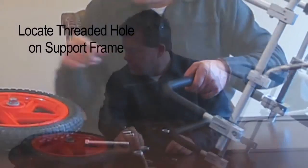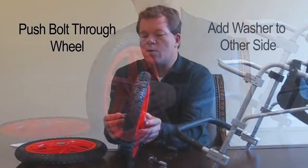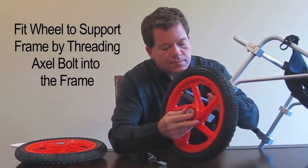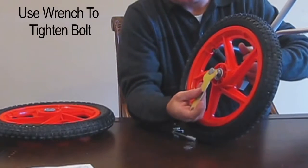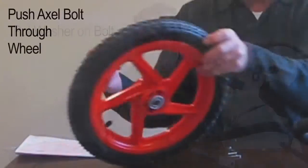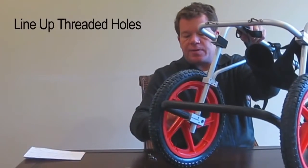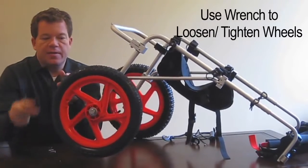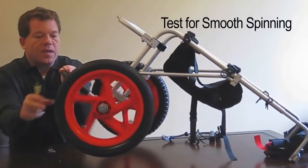Notice this part is threaded — that's where the axle bolt is going to go. Put a washer on the axle bolt, put it through the wheel, then put a washer on the other side, and simply thread it into the threaded section all the way down. Get it finger-tight, then use your supplied wrench to tighten it all the way down. Repeat that for the other side — washer on, thread through the wheel, washer on the other side, line it up with the threads, and tighten down. Once the tire is assembled, give it a spin. If it's spinning slowly, simply back the axle bolt out a little bit to loosen it up and you'll get a free spin.